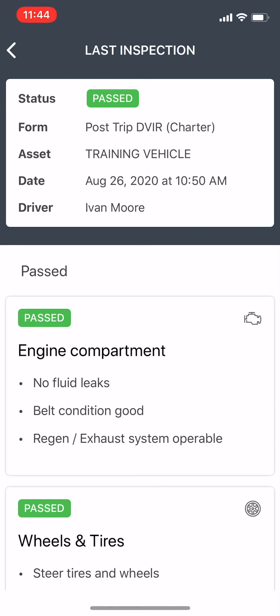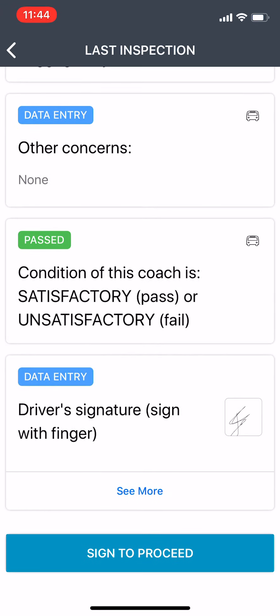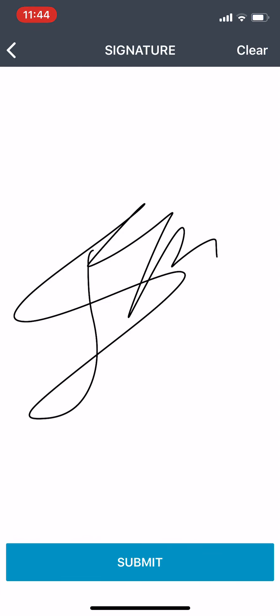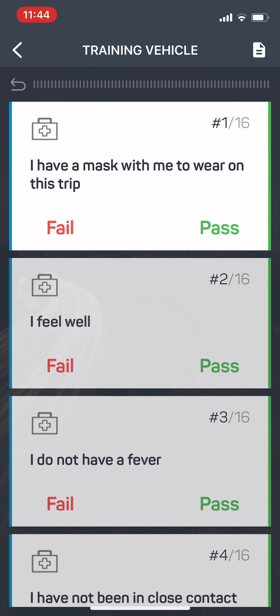We'll run through this real quick. It's telling me that the last time I did an inspection on this bus it passed. It was done on the 26th at 10:50 a.m. I'm going to scroll through this all the way to the bottom and hit sign to proceed. I'm going to put my signature in there and submit. Once it accepts my signature, it's going to prompt me to begin the inspection.